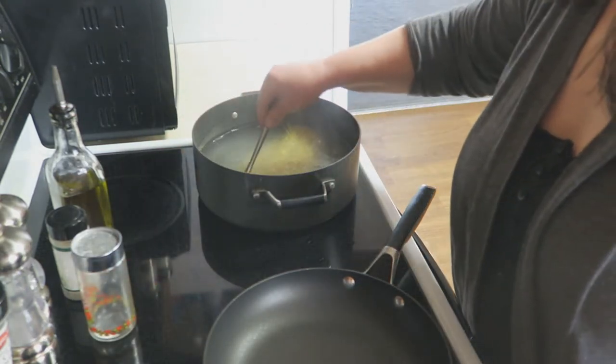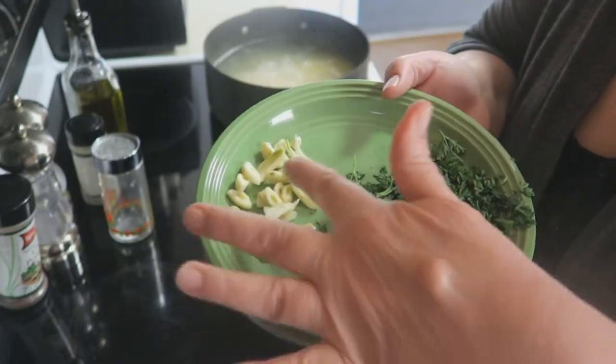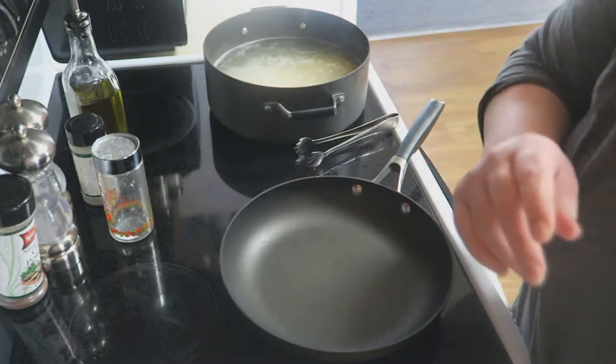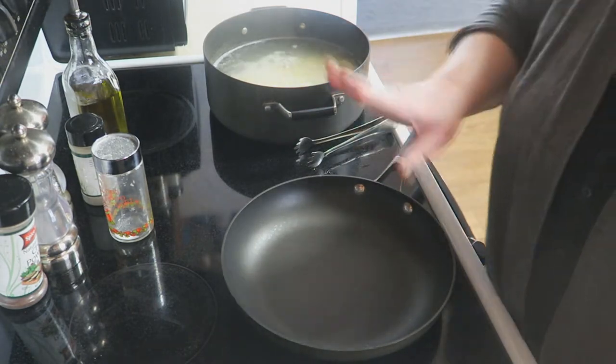You want your pasta al dente for this recipe. What I've got here is some sliced garlic and some parsley — that's all we're going to use in this, along with a little bit of fresh red pepper flakes and some parmesan cheese that we're just going to incorporate right in.